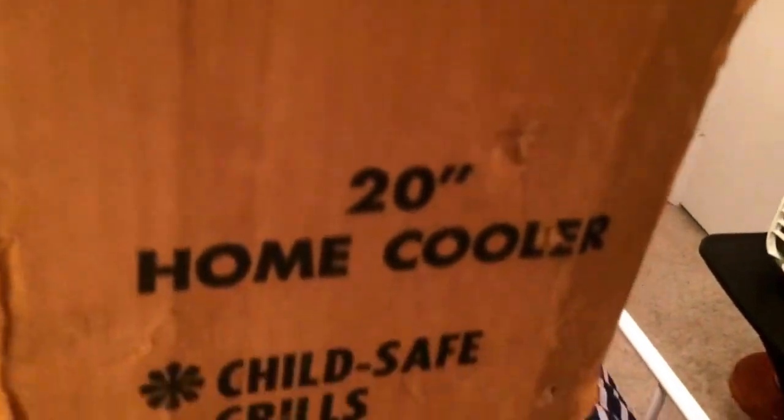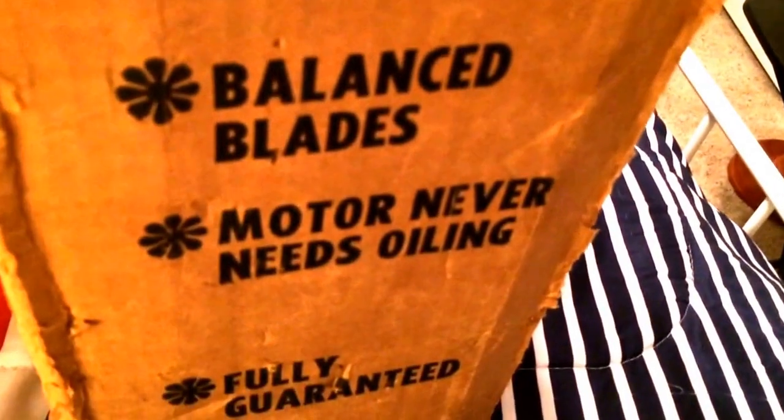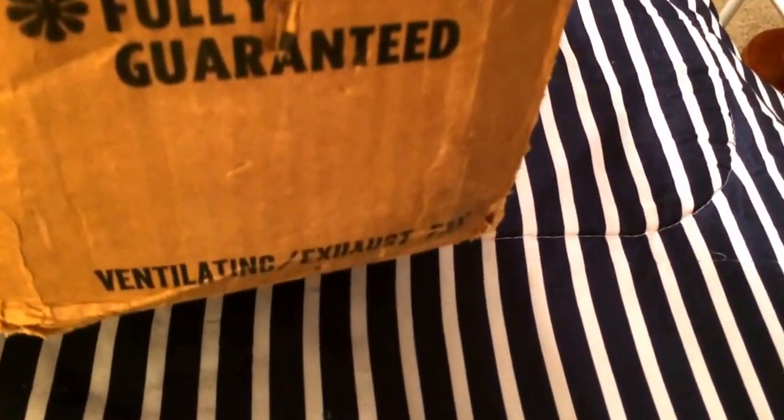About the sides — that's what it says on each side: 20 inch home cooler, child-safe grills, balanced blades, motor, and everything's oiling. Fully guaranteed. Ventilating and exhaust fan.